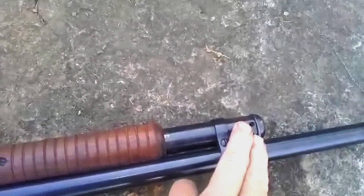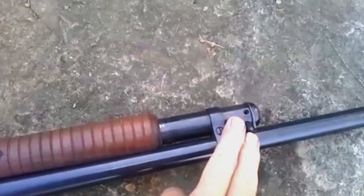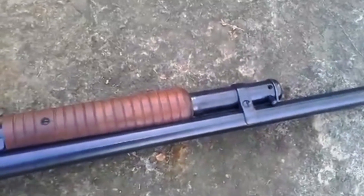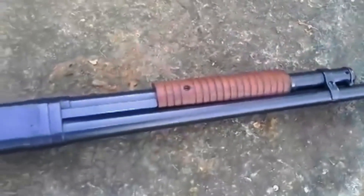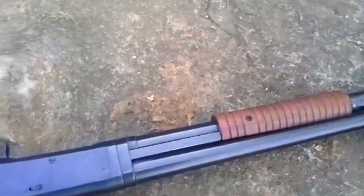This screw is missing — I don't think it's stripped or anything, it just wasn't tightened up and got lost. Those screws look new and it seems to function well.